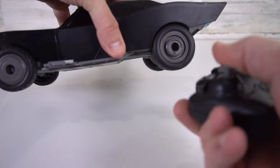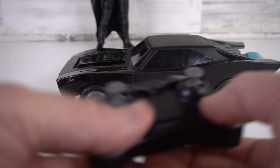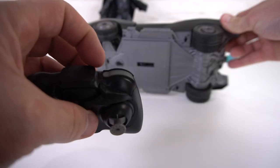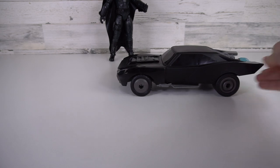You can go forward, backwards, left and right. But what's awesome is it has a wheelie function. So let's check this out — press the wheelie button on the remote and it's going to pop a little wheelie.